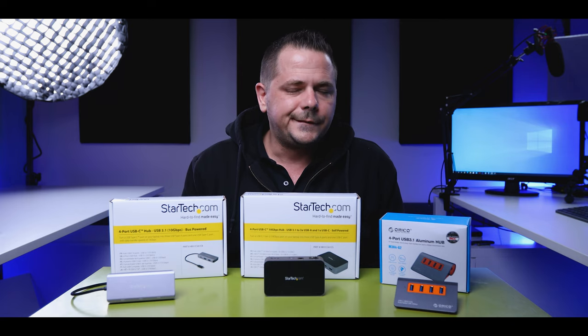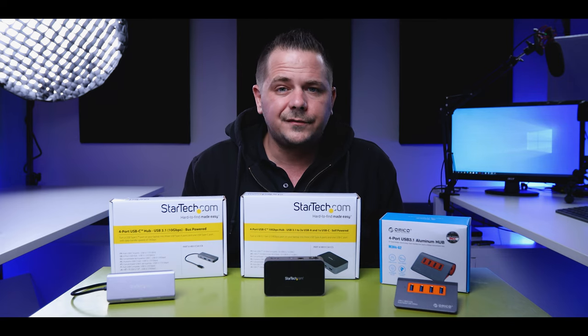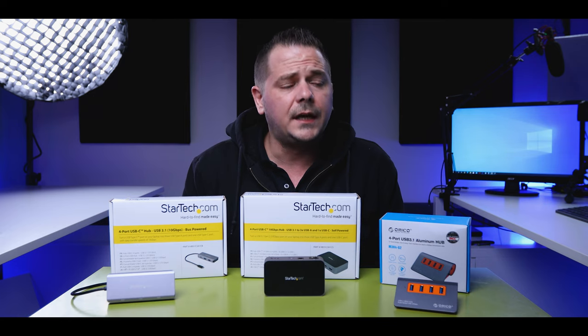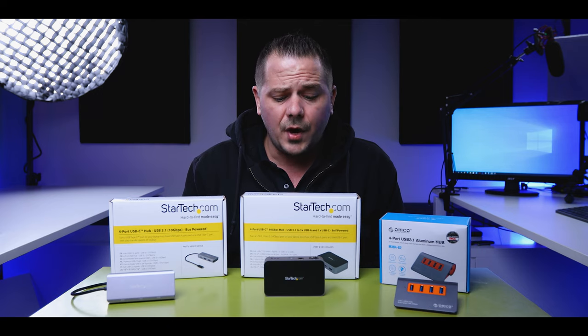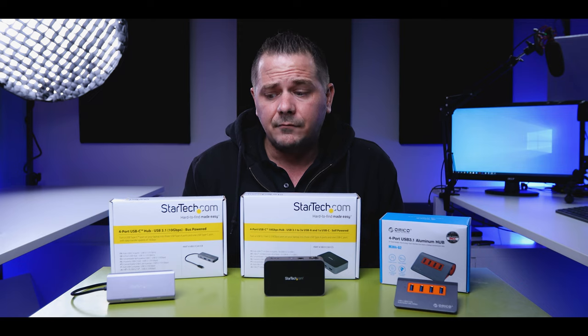And then we have USB 3.0 or 3.1, which go up to 5 gigabit speeds — up to 480 megabytes per second. Now, what about 2.0? If you have those ports on your computer, they're really doing nothing for us in these modern days. Don't think about buying anything with a 2.0 port extender, because it's not going to do anything for you and you're going to be miserable.